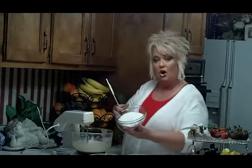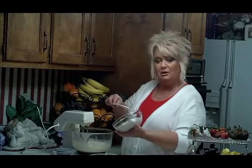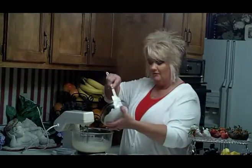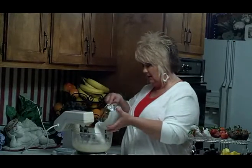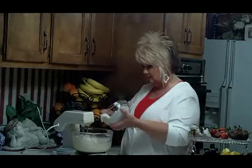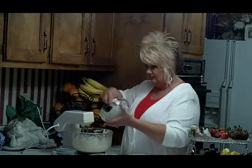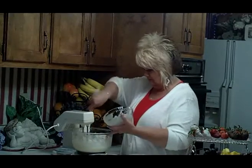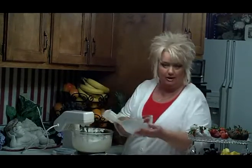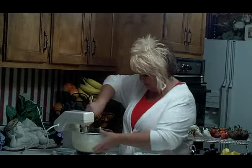Next we're going to add a seven-ounce jar of marshmallow cream — this is for the whole recipe. If you want to do a half batch, just use half a container, about three and a half ounces of marshmallow cream. We're going to add this to our mixture. All this stuff is so wonderful — I could take a bath in it!